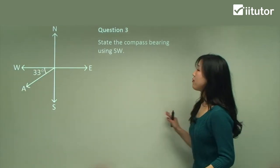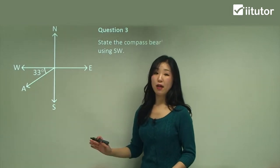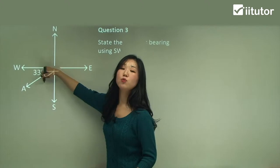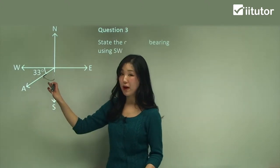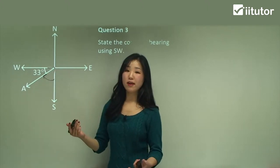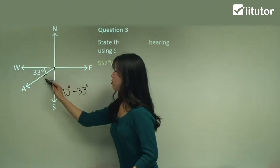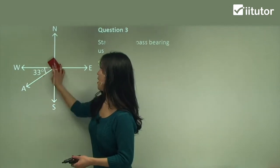Question three: state the compass bearing using south-west, since it's in between south and west. We always start from south or north, so we start from south. We have to find how much from south it is towards the west direction. Make sure you don't say south 33 degrees west because that's wrong — that given angle is not measured from south. The full angle between south and west is 90 degrees, so this angle is 90 minus 33, which gives 57 degrees. So it's south 57 degrees west. Some questions require this extra calculation.